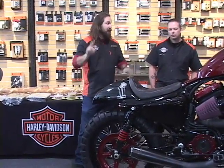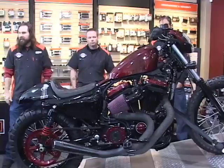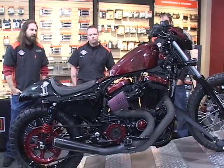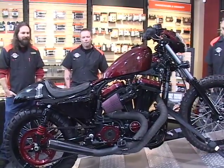We used a stock headlight on the bike, but with the correct bracket we made up, it looks like it came from the factory that way — and that was part of the idea. Then we just had fun with a lot of the other little details, like the side-mount speedometer.